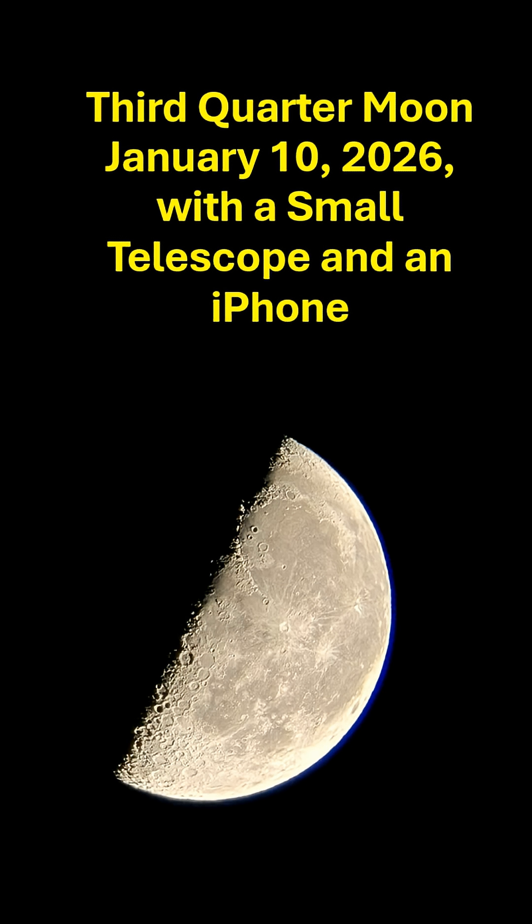Welcome to my video on 3rd quarter moon, January 10th, 2026. These are photographs and video taken from a small telescope and an iPhone.